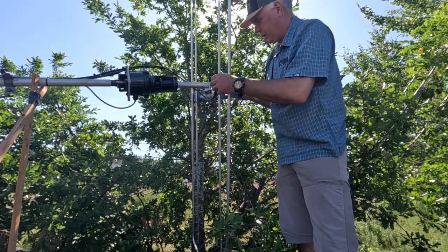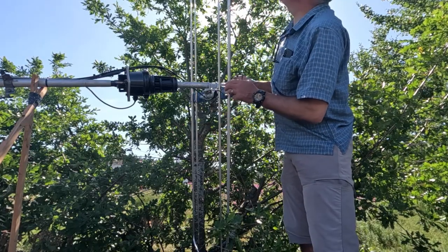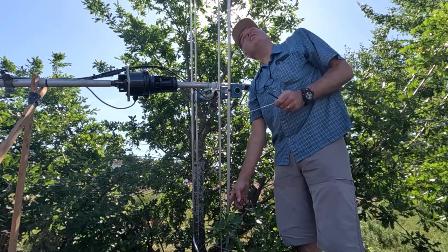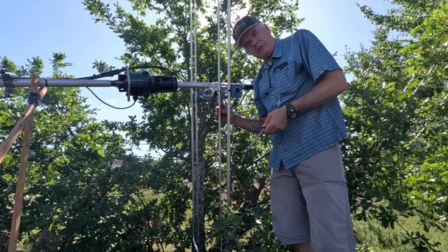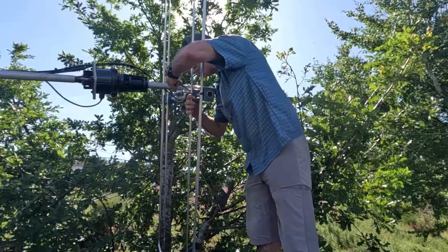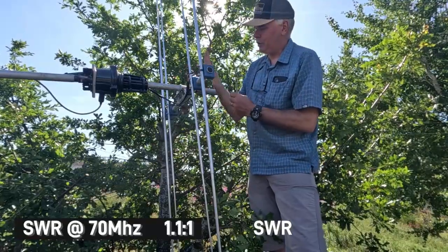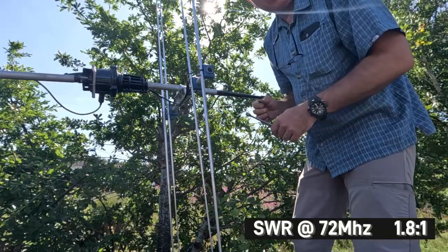Fraser is back from adjustments. The SWR is now perfect at the bottom end of the 4m band, still a little off at the top end. He notices one element is slightly closer to the main Moxon at one end than the other, so he does a fine tweak. He also notes it's important to wind the clamps in evenly — winding one side in too much causes the element to visibly move.